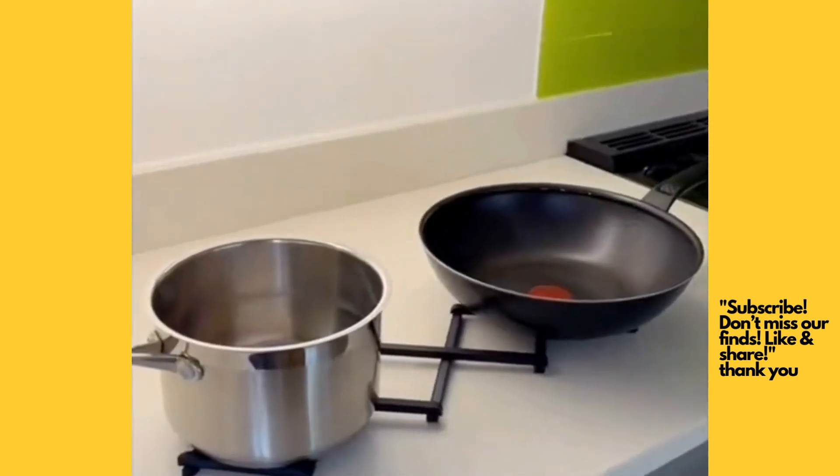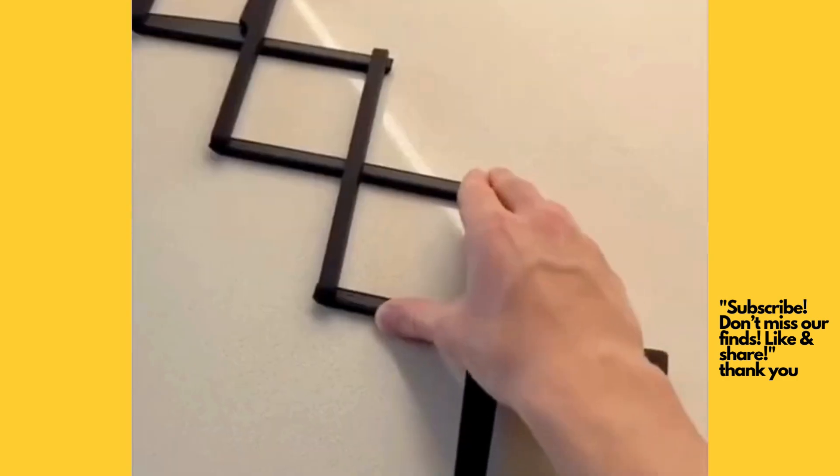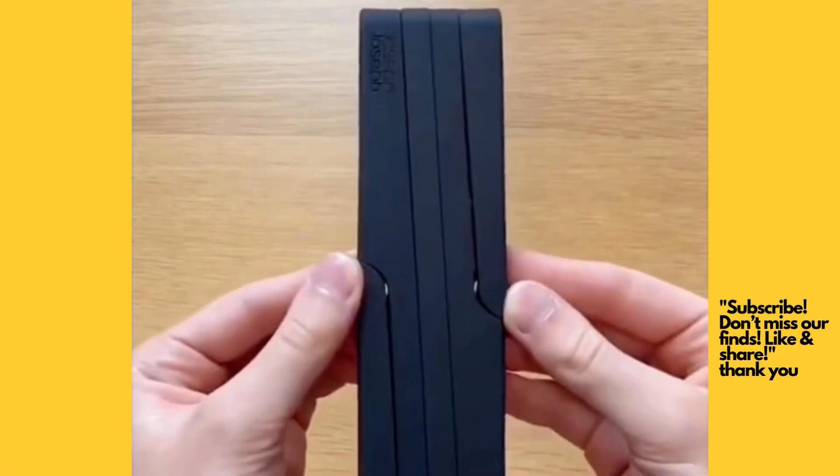A foldable silicone pad which can hold your pots and pans to protect your countertops. It's non-slip and can fold up neatly, making it easy to store.